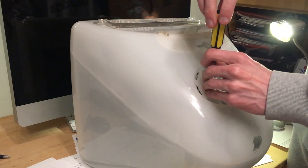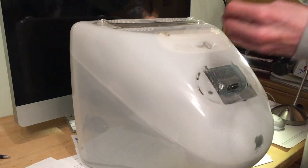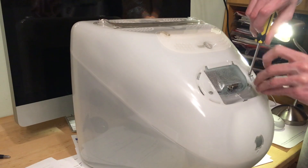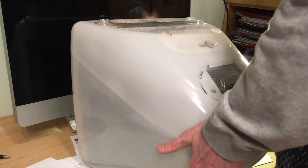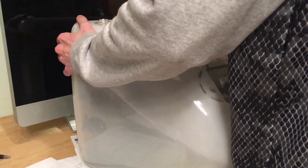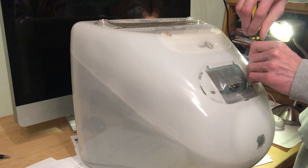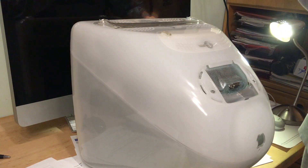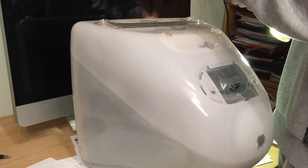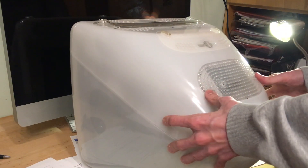Put the long screws back in first to tighten it down. Make sure you align the tabs here, because if you don't, in the worst case you could crack the plastic. If you do it right, it should be nice and tight with no panel gaps. If it doesn't sit right, work on your alignment. That's the shield with the two hooks — and yeah, this is it.